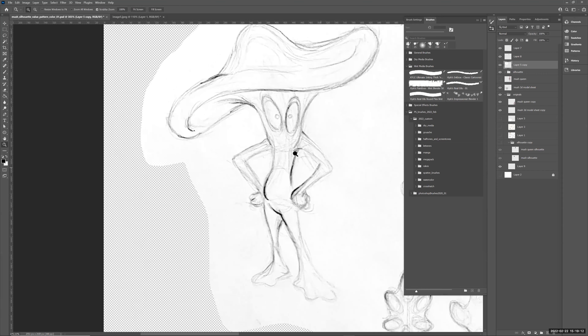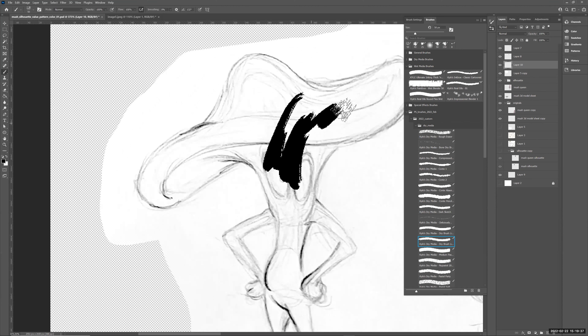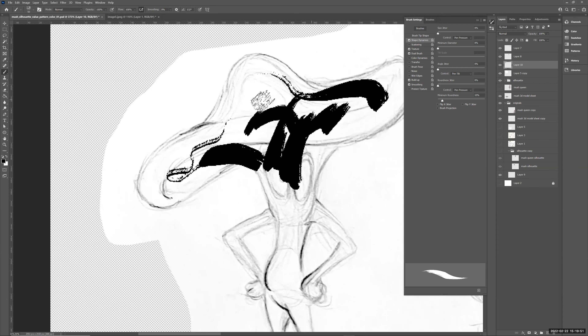I'm going to stick to a couple of really simple brushes today to focus on silhouette. Rather than brushing directly on the paper layer, I'll do a new blank layer above it. I'll go to B, check out the Dry Media brushes, and try this dry brush first. You see it does a nice little streak. Go into Brush Settings and turn on Shape Dynamics set to Pen Pressure — press lightly for thin, press harder for wider.